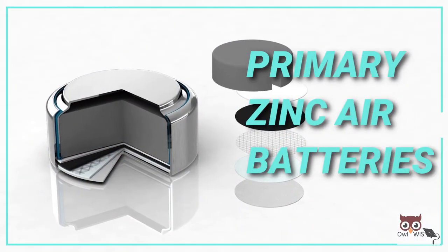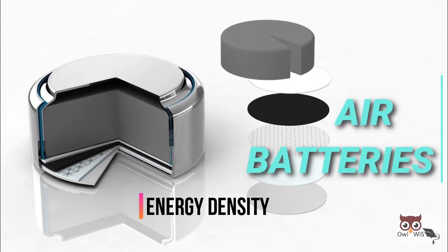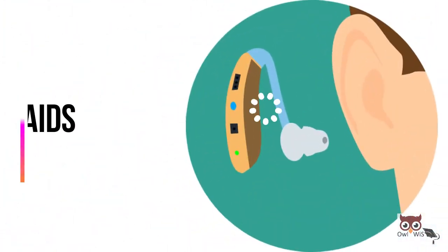Primary zinc air batteries have been available for many years and their very high energy density makes them useful in applications such as hearing aids.